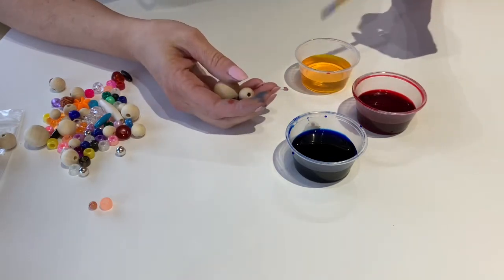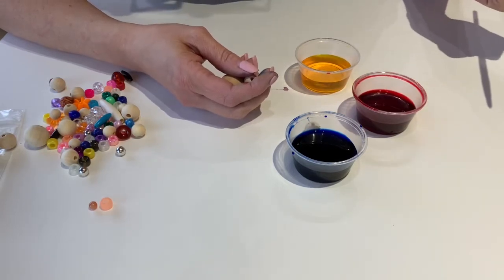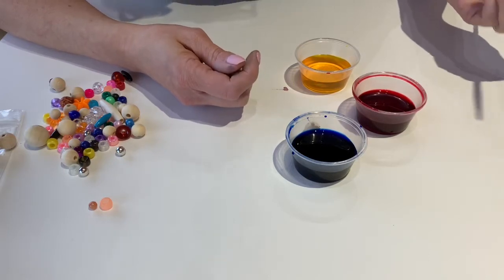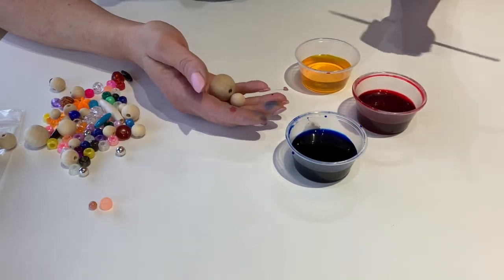You also have three containers of liquid watercolor paint. This paint is really highly pigmented so the colors are going to be really nice and bright. They are also non-toxic and washable, so even if you get them on your hands you may get a little staining from the pigment, but you'll be good to go.